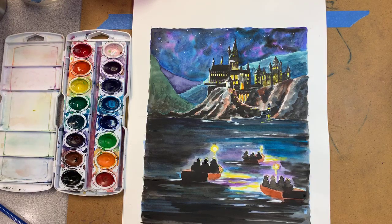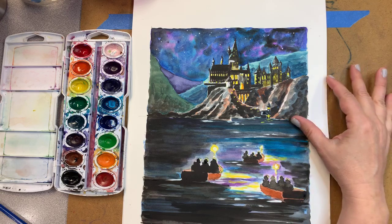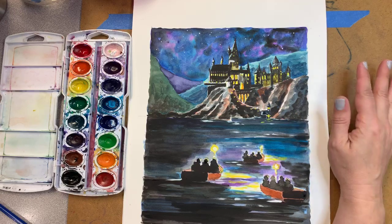Hello everybody, welcome to Good Friend Art Studio. My name is Miss Carrie and today we're going to be working on a Harry Potter themed landscape. Very exciting - I got a little too excited about this one and went crazy with my artwork, but it's going to be a lot of fun. It's got a lot of really cool art techniques and it's just going to turn out wonderful.